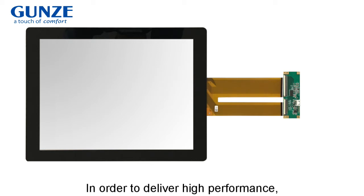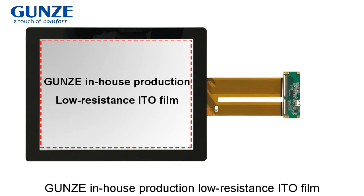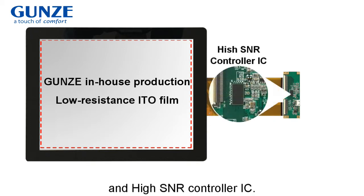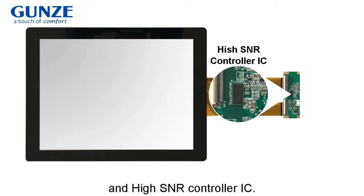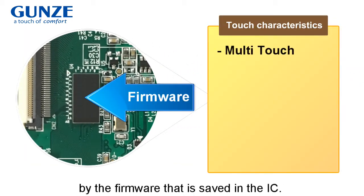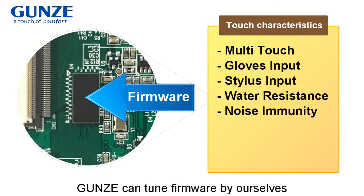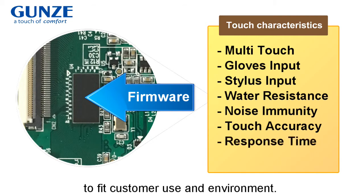In order to deliver high performance, Yunz's standard PK uses Yunz's in-house production, low resistance ITO film and high SNR controller IC. Touch characteristics are fixed by the firmware that is saved in the IC. Yunz can tune the firmware themselves to fit customer use and environment.